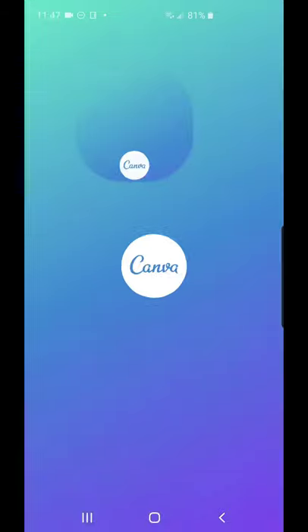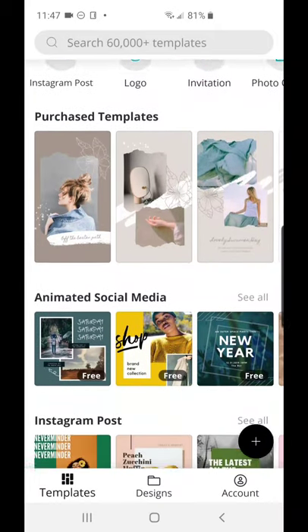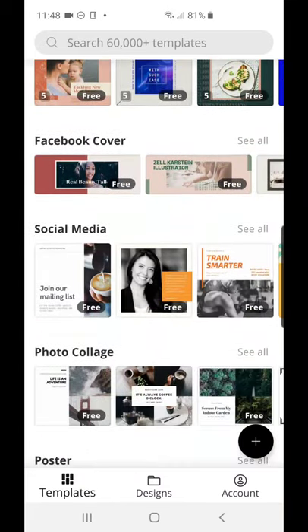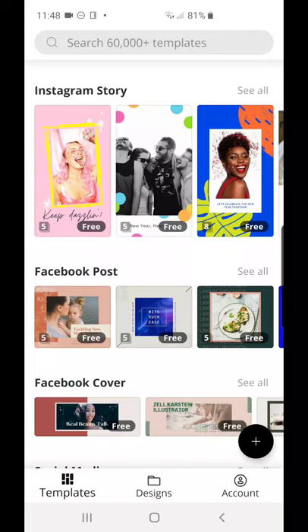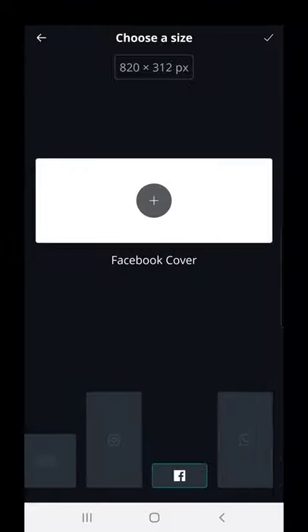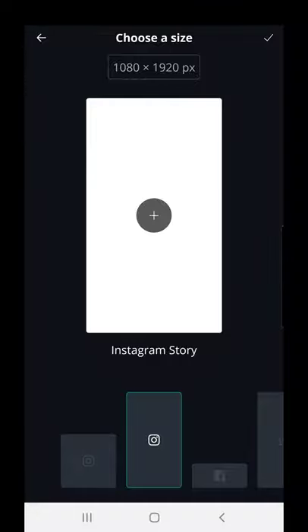Let's go into the app — it brings you onto the home page, which has all the preset templates you can choose for whichever social media platform you'd like to create a post for. You can scroll through lots of different options they've created for you, or you can create something from a blank page. At the bottom right there's a black circle with a plus — tap that. On the mobile app you can scroll through to choose your social media dimensions. For the highlights cover we're going to choose Instagram Story.